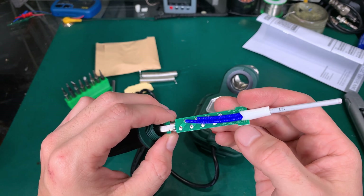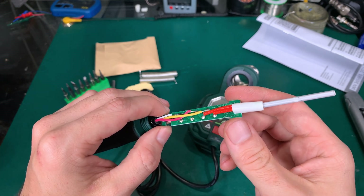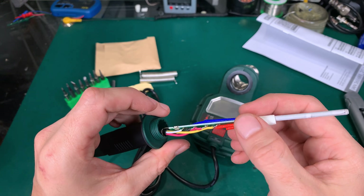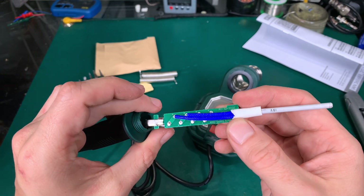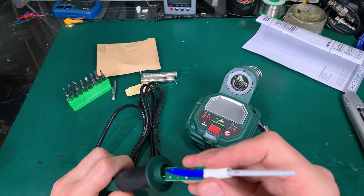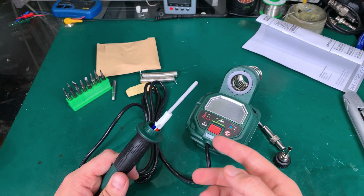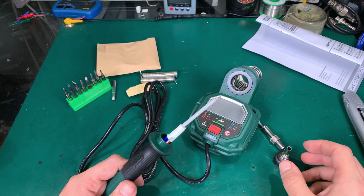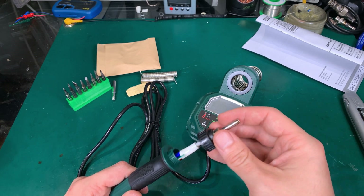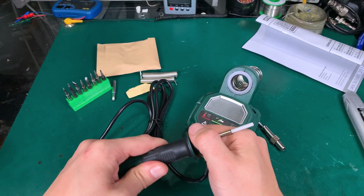The heater definitely has a temp control circuit, because we've got four wires. So why didn't they do temperature regulation? It must be regulating the temp internally, but you are not allowed to adjust it. That's quite interesting.